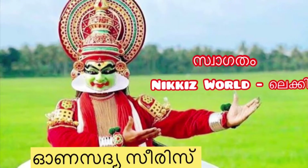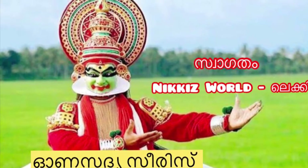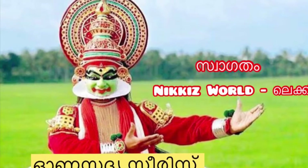Namaskaram! In this video, we have a good recipe to share with you.